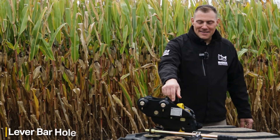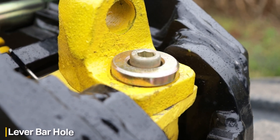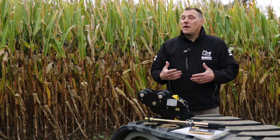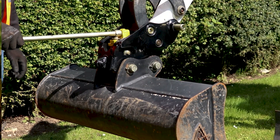Another feature here is the lever bar hole. This makes it possible to disengage the coupler so you can remove the attachment. The coupler does come with a Rhinox bar, but you can actually use any bar with this to be able to release the attachment.